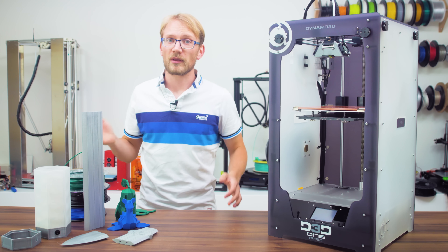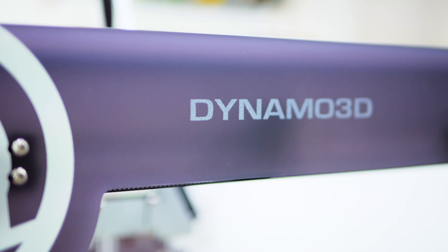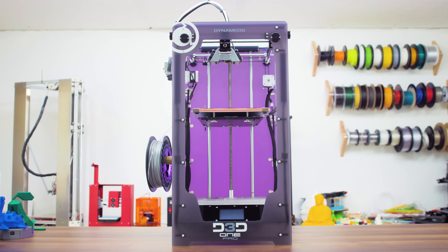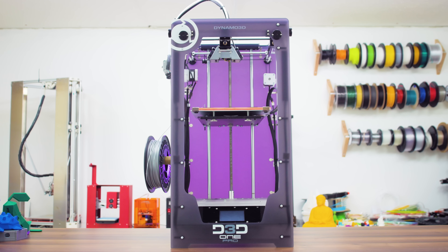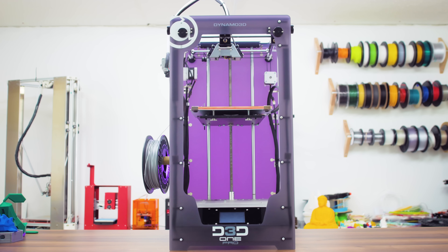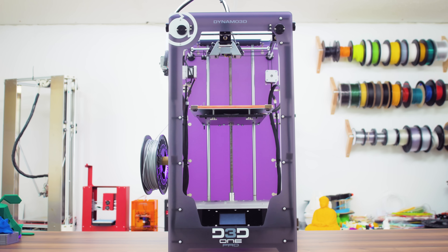Not comfortable with Delta 3D printers either? Well, Dynamo3D claim they've got the ultimate solution for you with the OnePro, promising print speeds up to 450mm a second, about 10 times as much as a typical 3D printer, a build volume 400mm tall, WiFi functionality and touchscreen operation, with a bunch of other sweet features sprinkled in.